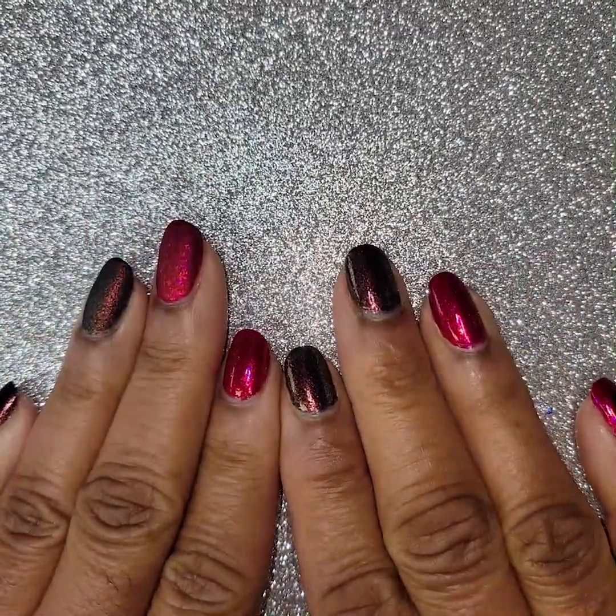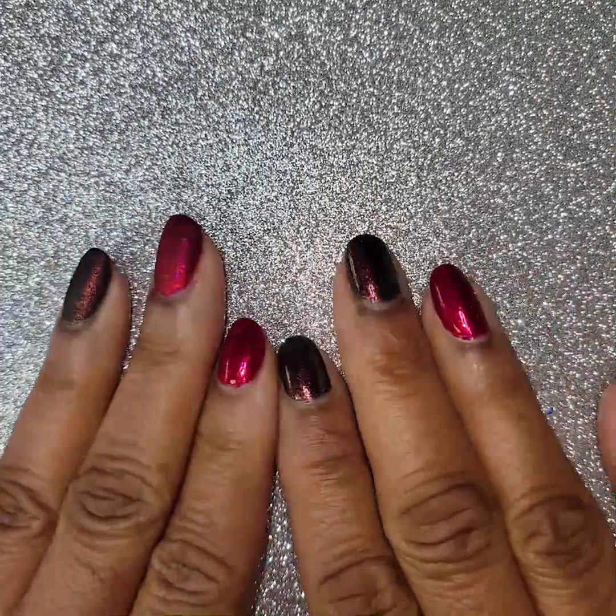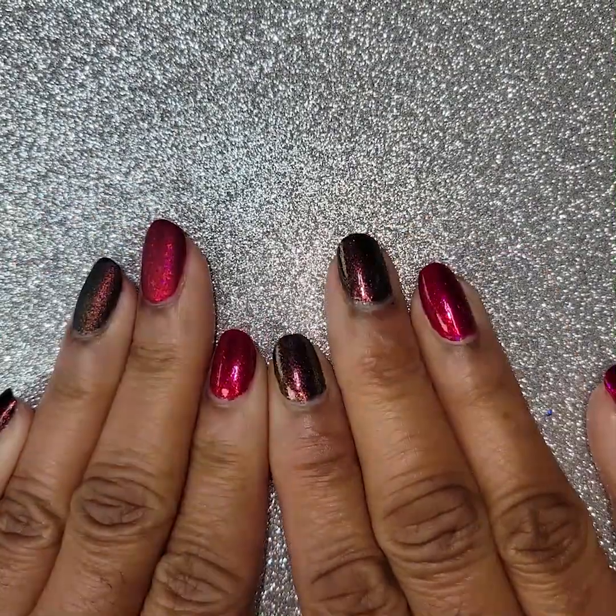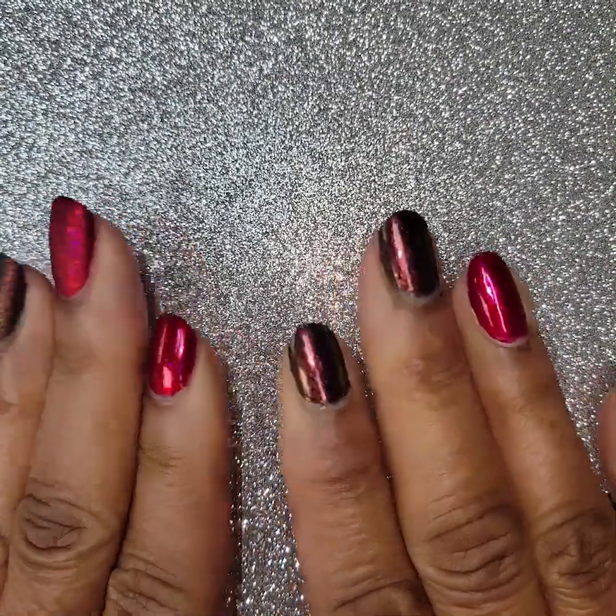Hey my posh peeps, this is Jackie. I thought I'd come on and show you a short video of the Cuticula January subscription box. Beautiful colors for you. So let's get started.